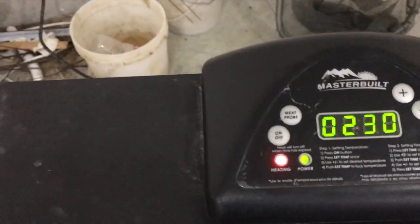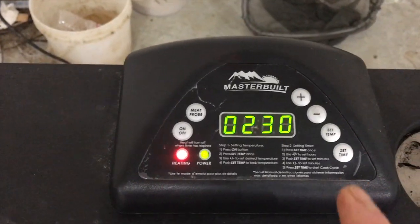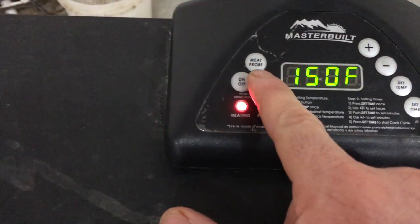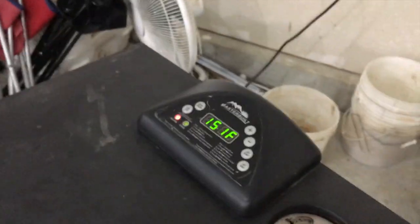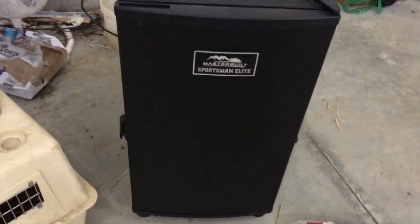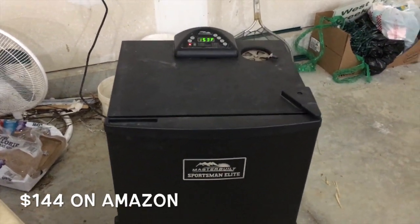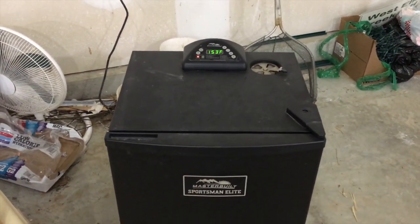Let me show you this Masterbuilt smoker real quick — it is so easy. There's a little port up here to control the amount of smoke. This thing is plug and play, it's a no-brainer. It's got a little meat probe, and then you put your smoke chips in — there's a little tray down here, you pull it out, put your wood chips in, and boom, voila. I program the time and the temp and it shuts off automatically. I'm almost positive this wasn't much over a hundred dollars. You can do smoked chicken, smoked venison, smoked beef — it is well worth the money.